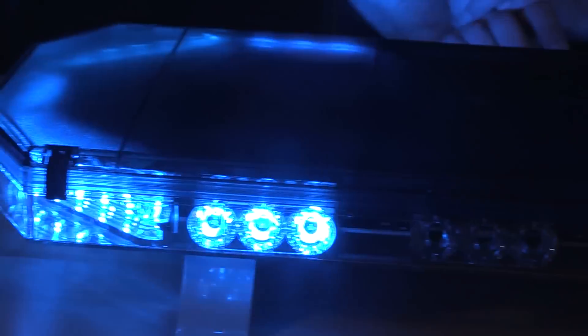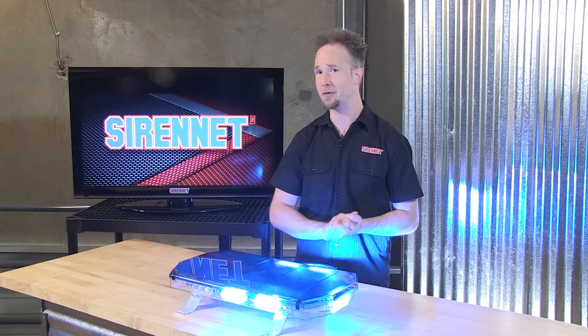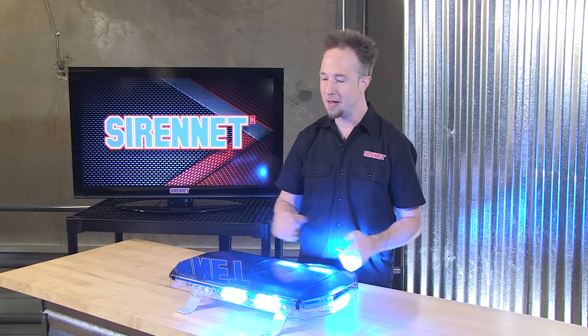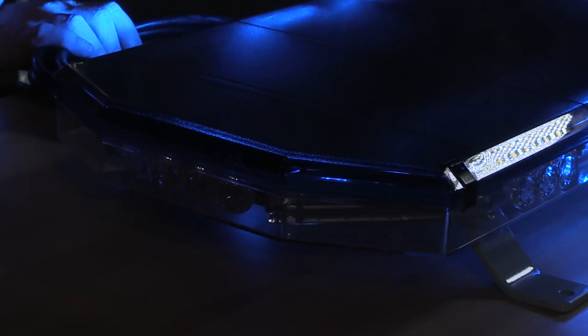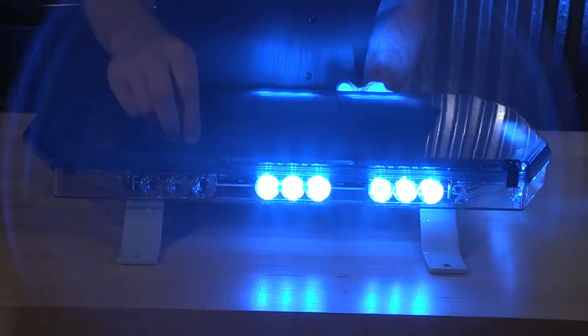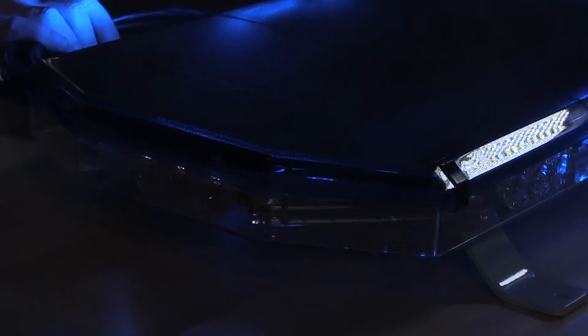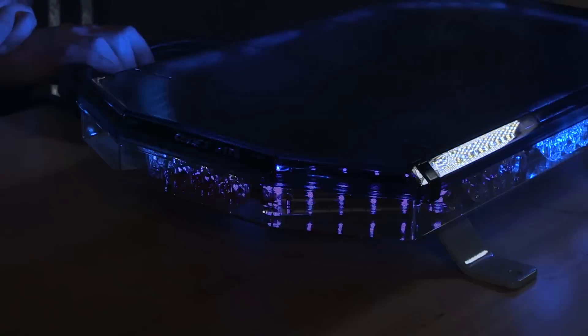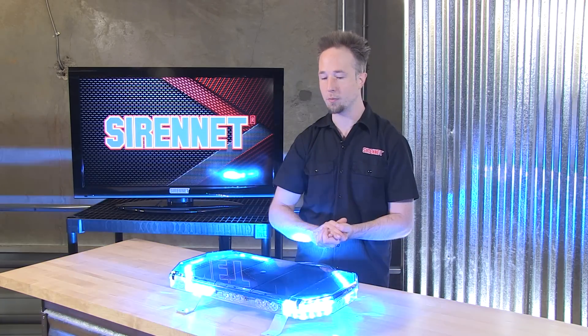The bar has plenty of action in the blue for grabbing attention or running somebody down that's not quite playing by the rules. The bar is mixing in a six-diode corner array with a diffuser, and on the inboards those are the Torus 3 diodes. It's a fully filled-up bar — four corners and centers filled with the three-diode Torus, with a total of three across the front and three across the back.